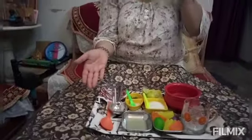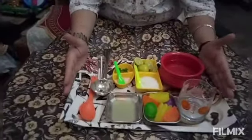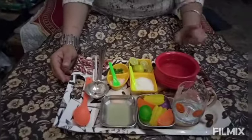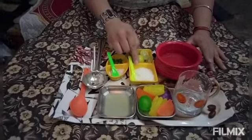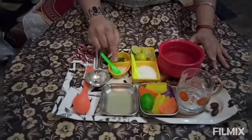For the lemonade activity, ma'am has prepared some materials. We are going to make a yummy lemonade. Ma'am has taken a jar, a small bowl, water, sugar, lemon, mint leaves, and black salt.